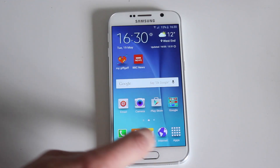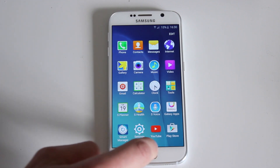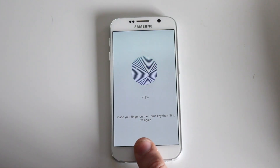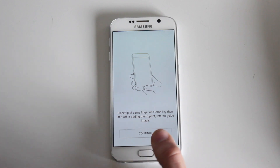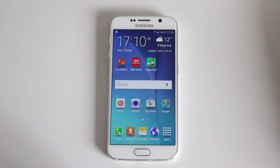The screen on the S6 is a stunning 5.1 Quad HD screen which is incredibly responsive. The S6 also has the Samsung fingerprint sensor which no longer requires you to swipe your finger across the sensor, but just works by placing your finger on it. Samsung are also planning to tackle the payment market with the launch of Samsung Pay, which will use your fingerprint to allow you to make purchases.